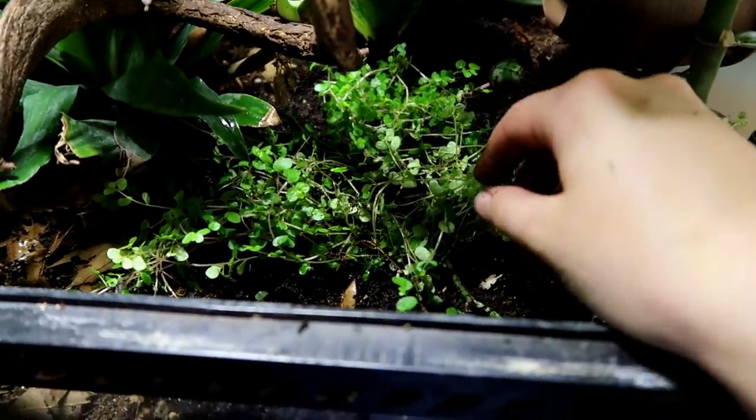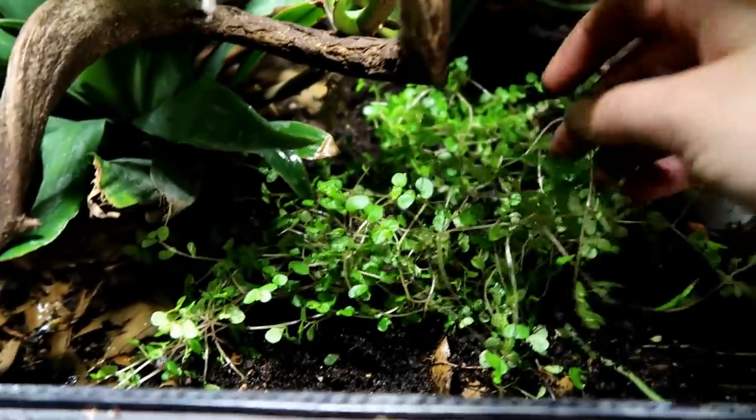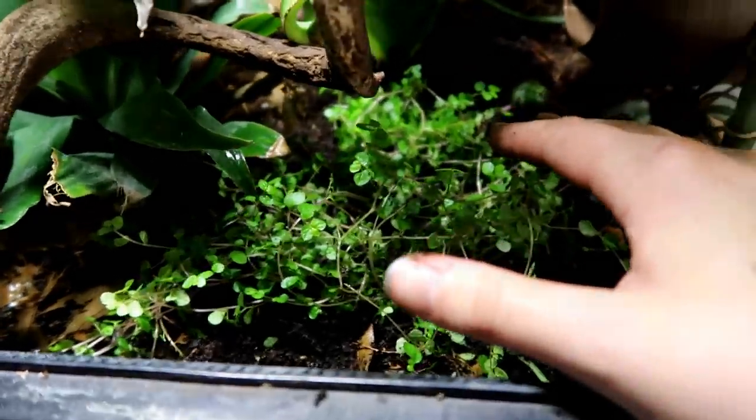Okay, we really didn't need much — I think two or three bits of this. I didn't realise quite how stringy it is. It looks quite messy right now. But basically, we just need to put it in, get it established, and it will sort itself out, hopefully.